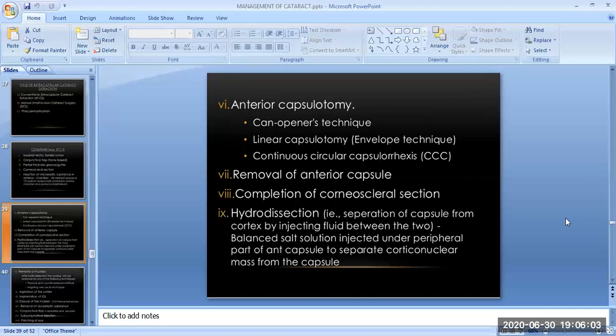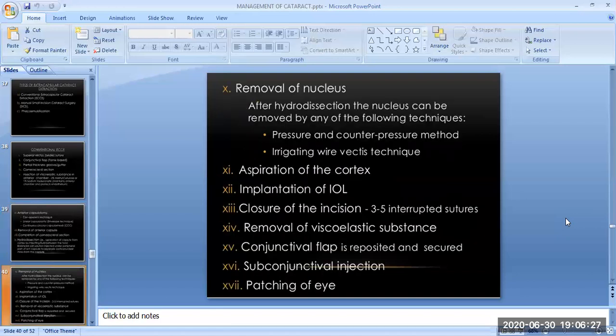The next step is the removal of the anterior capsule. The eighth step is the completion of the corneoscleral section. The ninth step is hydrodissection — the separation of the capsule from the cortex by injecting fluid between the two. Balanced salt solution is injected under the peripheral part of the anterior capsule to separate the cortico-nuclear mass from the capsule. The tenth step is the removal of the nucleus; after hydrodissection, the nucleus can be removed by the pressure and counter-pressure method or the irrigating wire vectis technique.